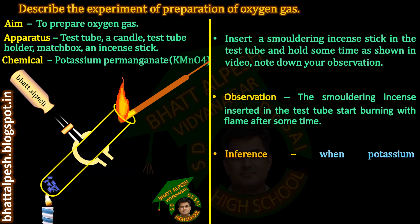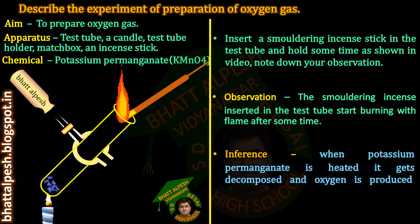Inference: When potassium permanganate is heated, it gets decomposed and oxygen is produced. Oxygen helps in combustion.